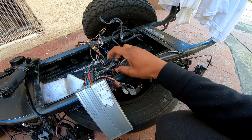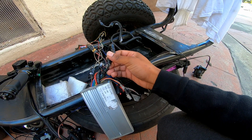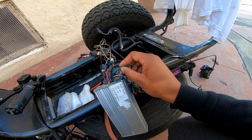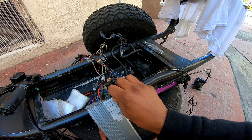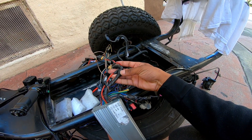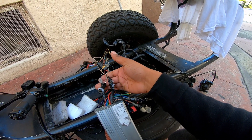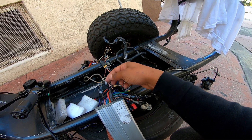Brake signal cutouts it looks like. Also in here is your throttle. You've got your motor phase wires right here. Motor phase wires — you can have your power connections, and those are always going to be the thick ones. Sometimes you'll have a key switch, but you'll figure that out. You gotta look and see what you've got — it's pretty easy.